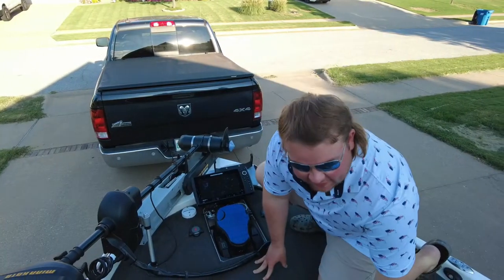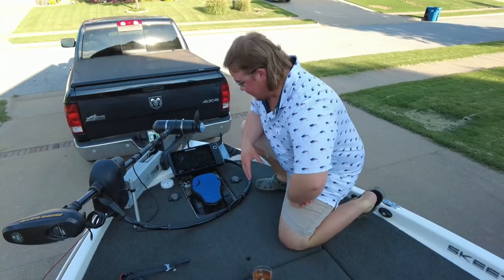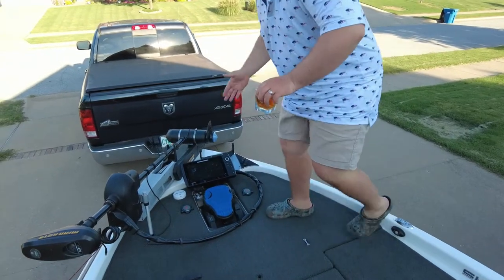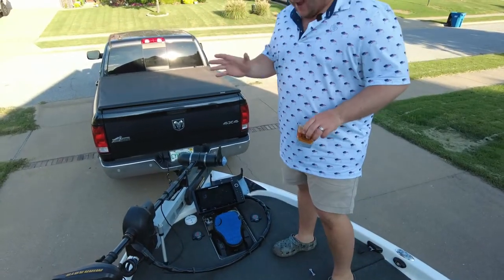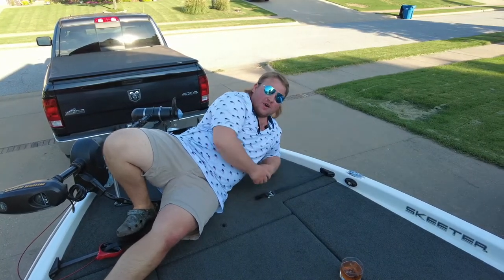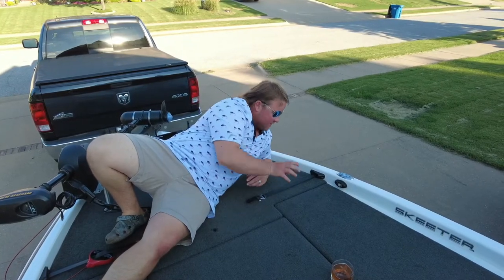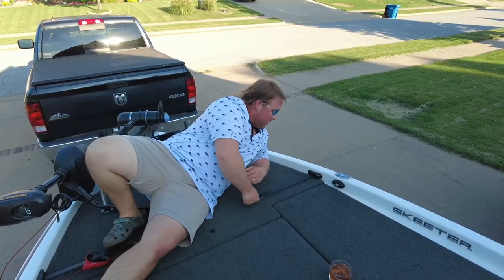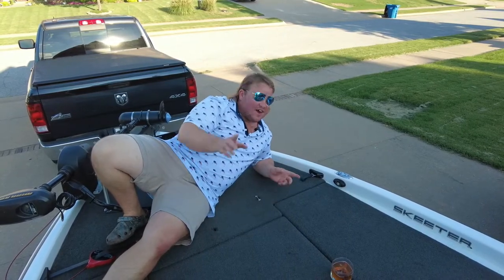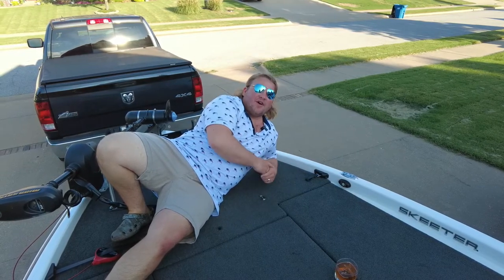This deck has padding all around it, so when you don't have your shoes on, you hardly even realize. We got our power pole foot stomps here — you got your down and your up for quick, easy access. Skeeter also comes equipped with their own rod straps built in. These aren't boat buckles or some aftermarket ordeal — this is Skeeter's own rod strap system. I can fit about four to five rods on each side down the deck and don't have to worry about them hitting the bow or the console.